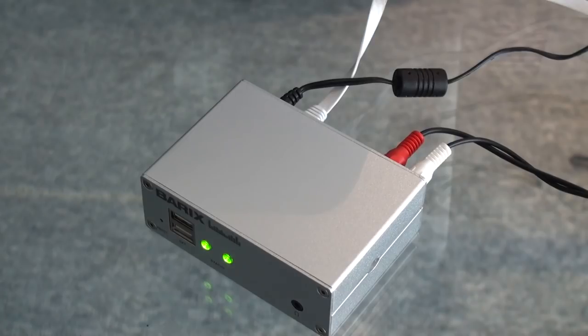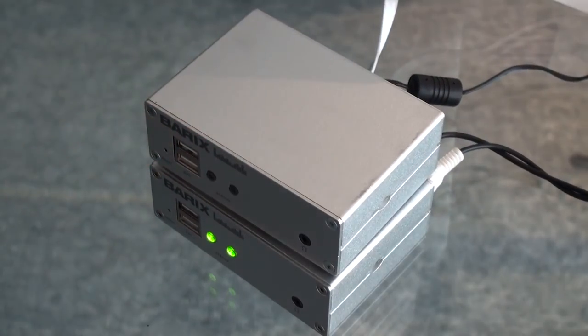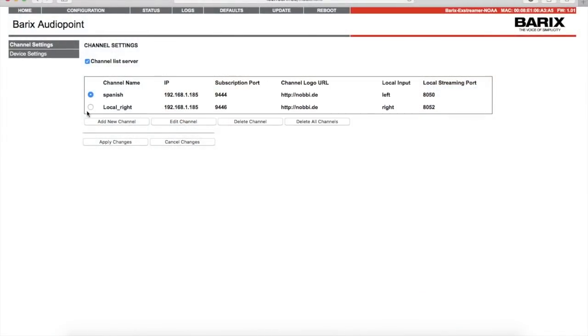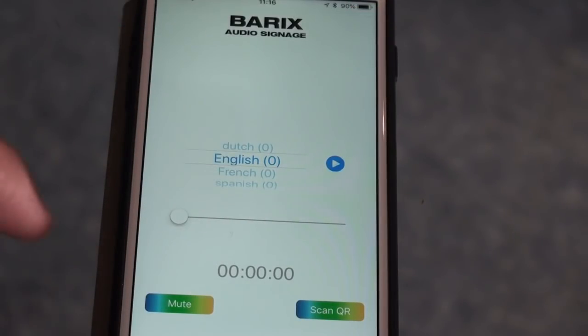If I need more than two channels of audio — for example, because I'm using Audio Point for a live translation service with multiple languages — I basically just add a second unit. I configure it and the app will automatically recognize the added channels.